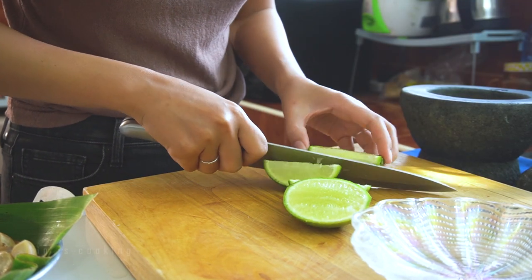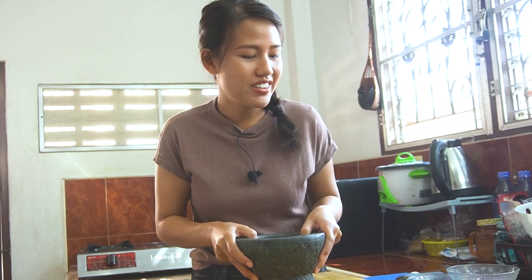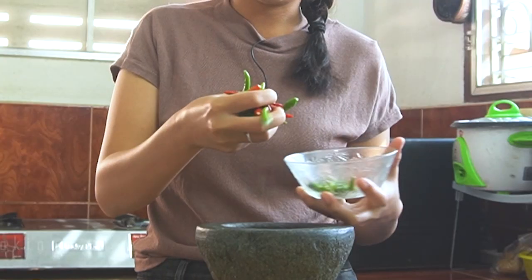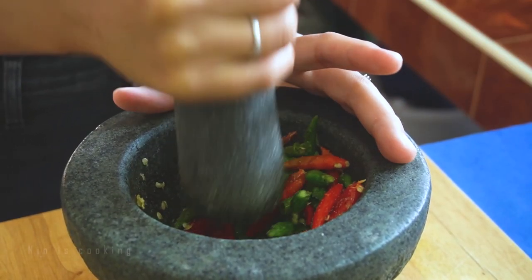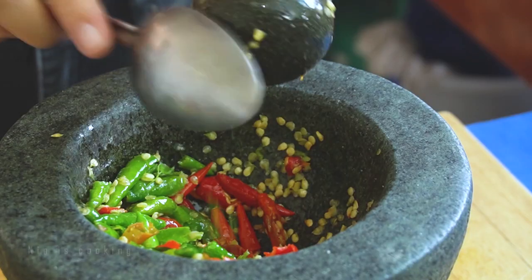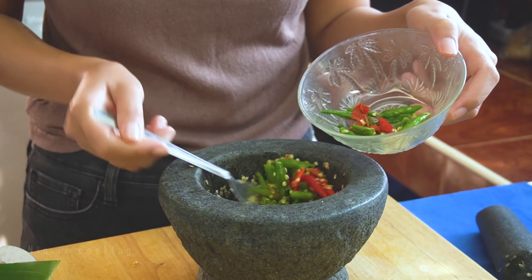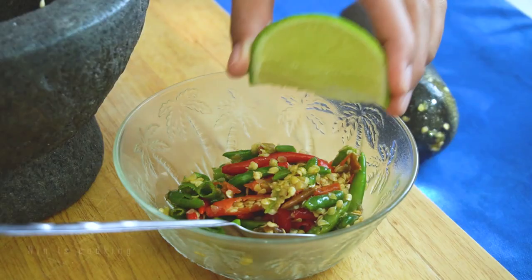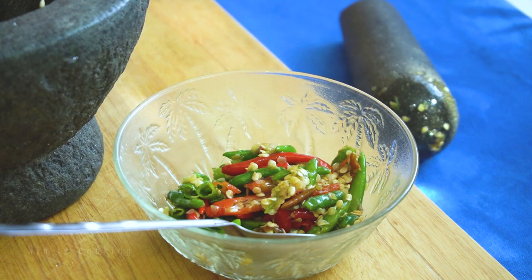I bought 1 kg of lime from the local market for less than $1 — very happy about it! I will pound the chilies — you can adjust the amount to your liking. I really love spicy food, so I'll use a lot. Just roughly pound it. If you can't eat much spicy, either put whole chilies so you can see them in the soup, or roughly pound with fewer chilies. Once done, remove to a small bowl and squeeze some lime juice over the chilies to prevent them from turning dark.